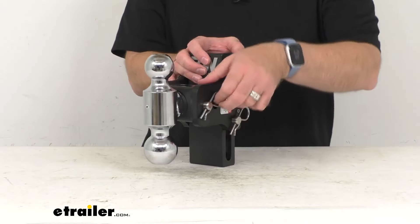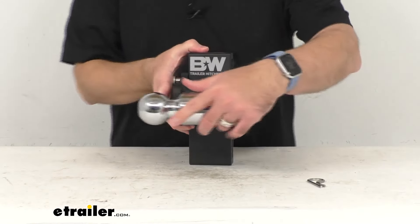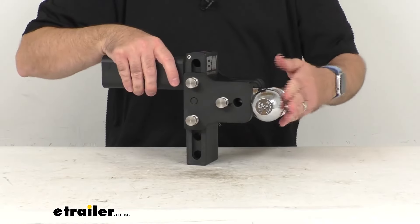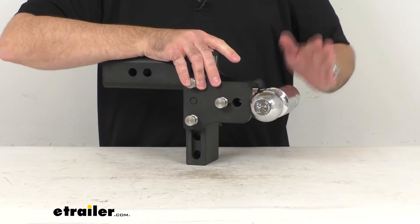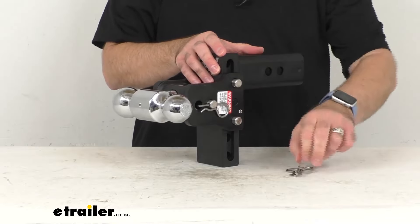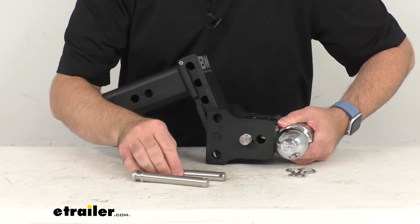First I'm going to remove the clip and the pin for our ball here, and I'm just going to rotate that laterally — horizontally — and then replace the pin and the clip. When you put this in the horizontal position, your pin will go through here. When you're using either the 2-inch or the 2 5/16-inch hitch ball, your pin and clip will go through that hole. Now I'm going to go ahead and remove the clips and the pins. Obviously, this is going to work a lot easier when this is mounted on your trailer hitch receiver.